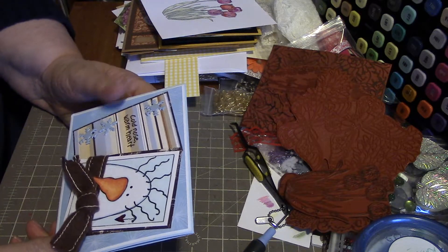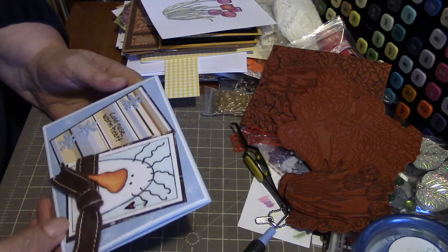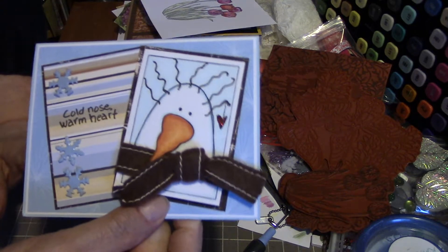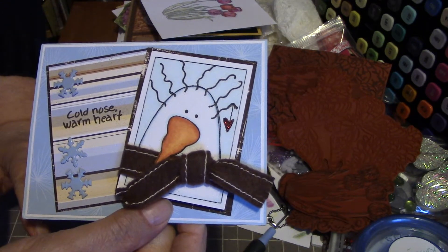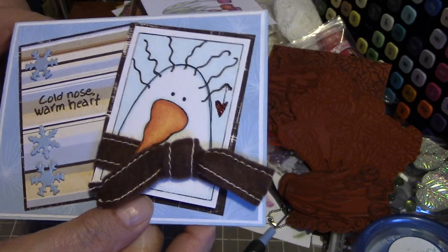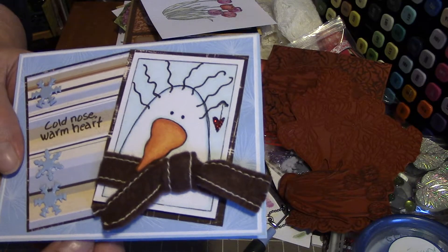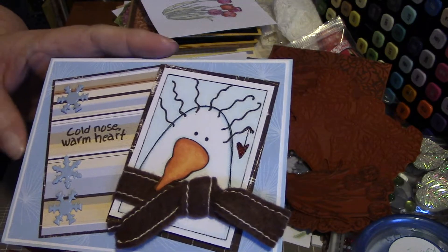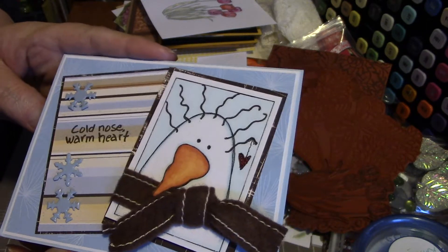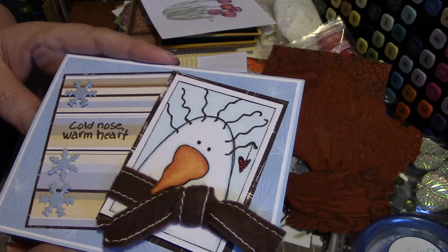Hi everybody, it's Peggy. Hope everybody's doing well. Just got some cards I want to share with you. This is my January card from Page Stamp Girl and I just absolutely love this. See the nose on the snowman — that is so cute. 'Cold nose, warm heart' — that is just adorable. Love it, love it. One of my favorites.